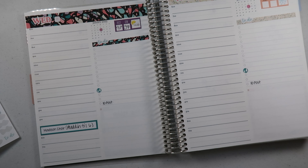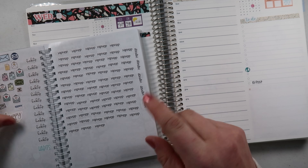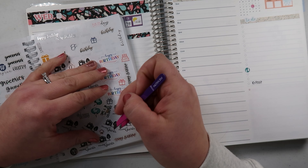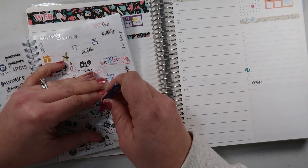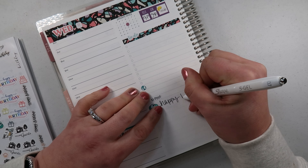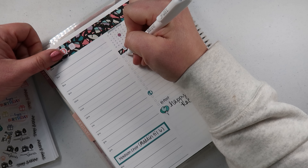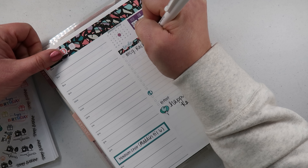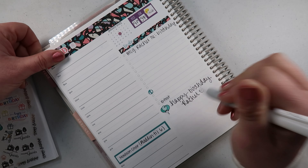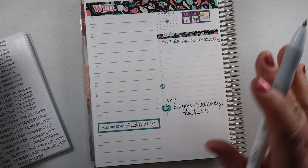This day is actually my friend Rachel's birthday and I haven't seen her in a hot minute, so I want to make sure I write this down. I'm running out of happy birthday stickers, so I need to figure out how to fix that. These beautiful little teal balloons might do the trick — let's put a little balloon right there and write 'Happy Birthday Rachel.' And I'm also going to add 'Message Rachel re: birthday' so I can check it off that I actually did it.